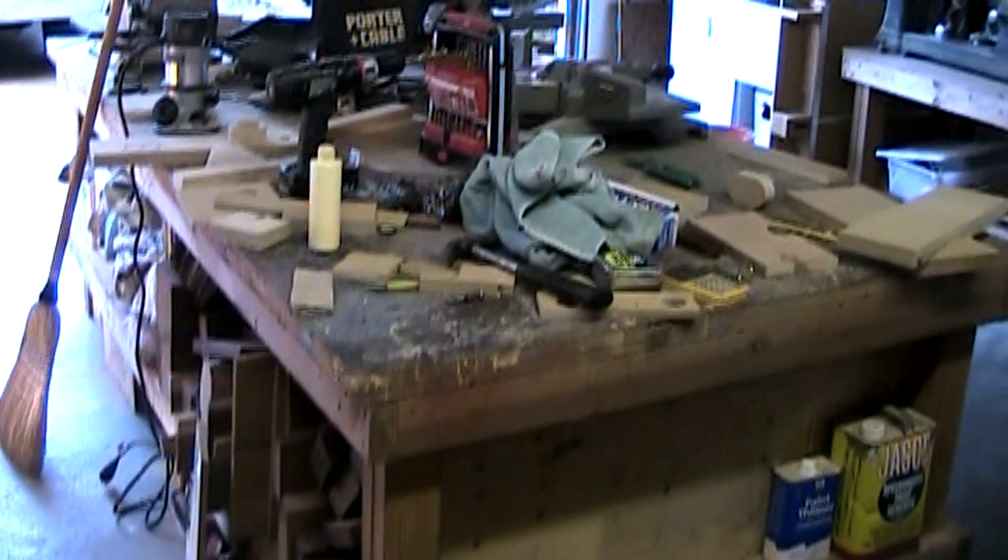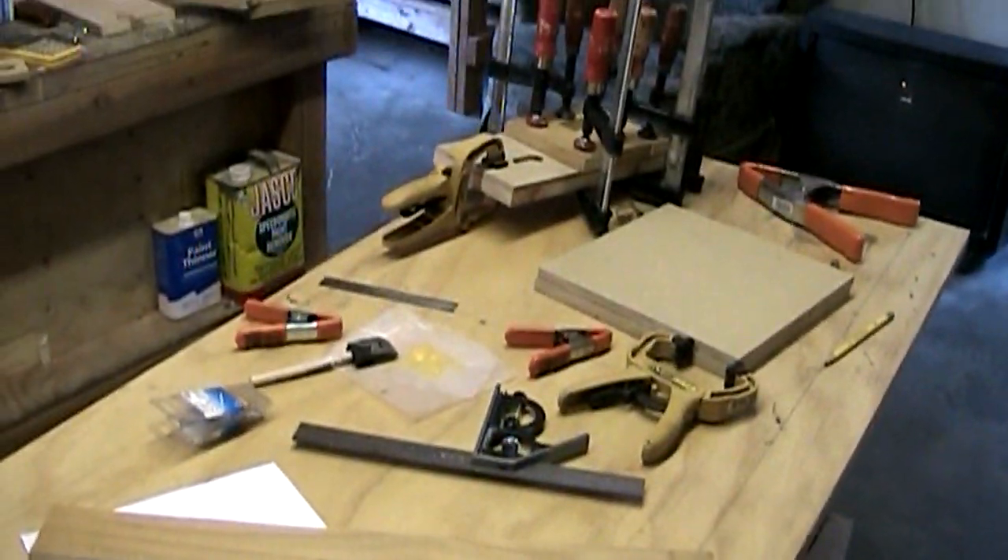My shop is just a complete disaster today. You can take a look at it. That workbench is filled. I brought this one in here. I've got a glue up going here and I've got one going on over here.